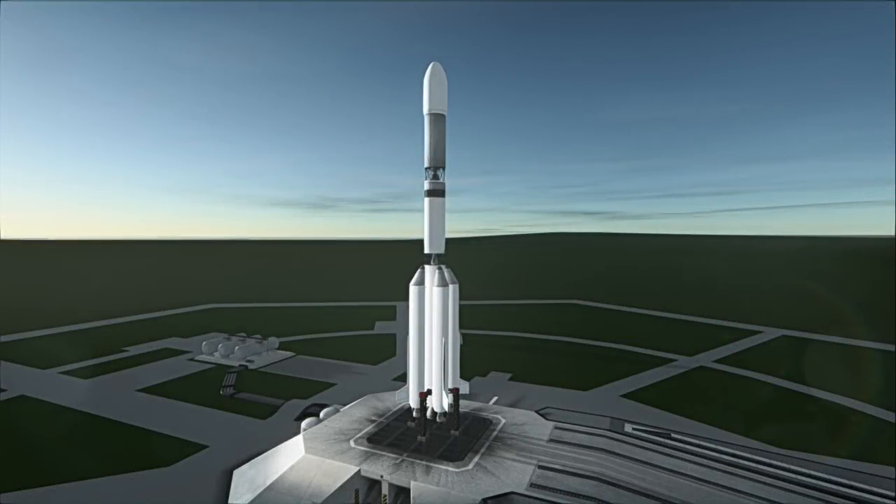Welcome to the rocket profile of the GSLV Mark II, India's affordable trip to geostationary orbit.